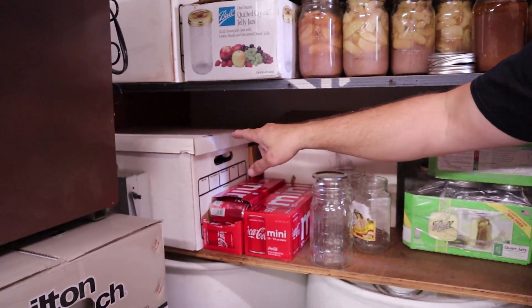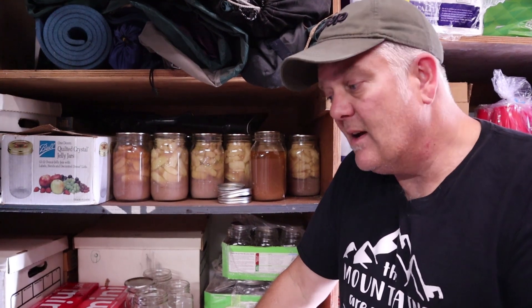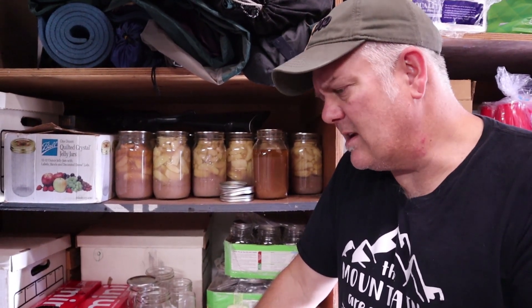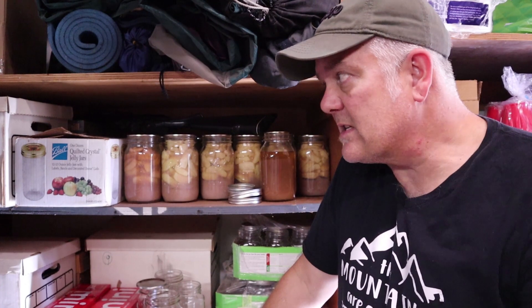Some of these boxes of jars I bought at a garage sale. There was a lady whose son had to bring her home for home care, and she'd been a huge canner. She had a little shed with probably a hundred boxes with 18 quart-size jars each. He was asking $10 a box — $10 for 18 jars is a pretty decent deal. I bought about ten of those boxes. We've probably had a hundred-plus jars full at any one time after a good gardening season. Garage sales are a great place to find really discounted jars.